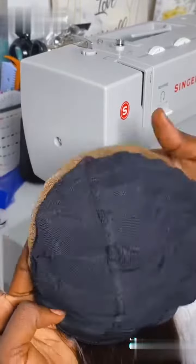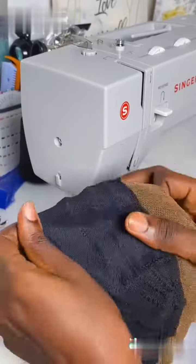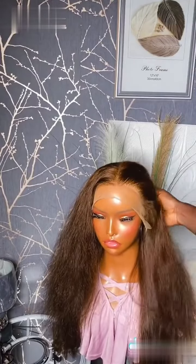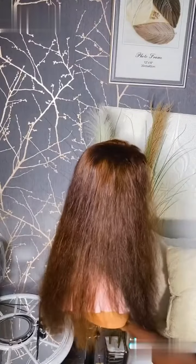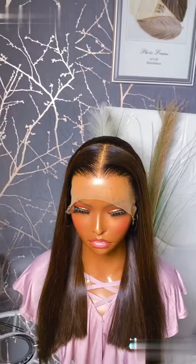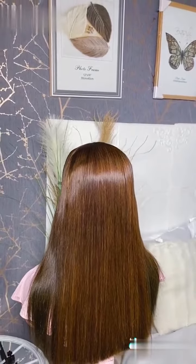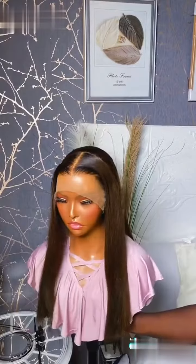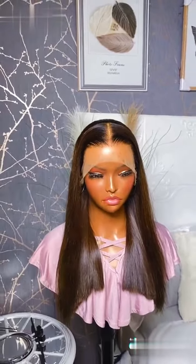I was almost done sewing on my last track and this is how the net is looking — can you see those stitches? Very, very perfect. This is the hair — I plucked the hairline. She requested that I do minimal plucking and this is the final result. The bone straight is bone straight and the color turned out so perfect. I'm glad she was happy with it.